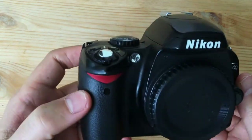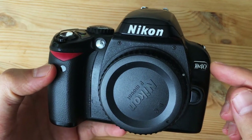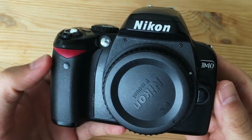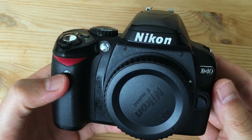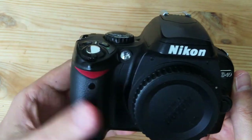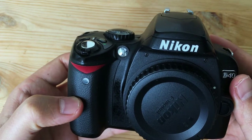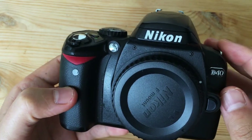Alright guys, just wanted to do a quick review of the Nikon D40. A lot of people have very fond memories of the D40 or the D40X. This is a nice little camera, it's only 6 megapixels, but it's so much fun to use and it definitely qualifies as a bargain basement deal because these days you can find these for 40 bucks. I bought this camera for $40, it even came with an extra battery. The shutter count on it was over 20,000, but these guys are rated to 100,000, so I'm not worried too much about that.